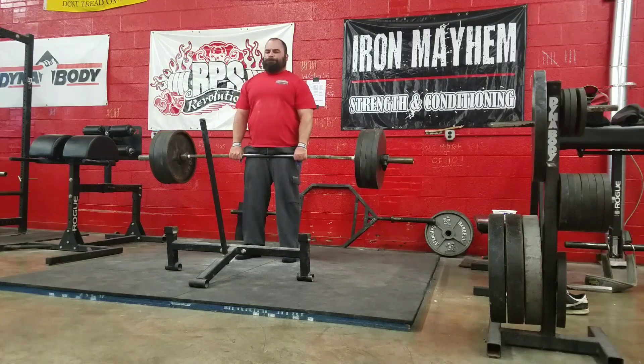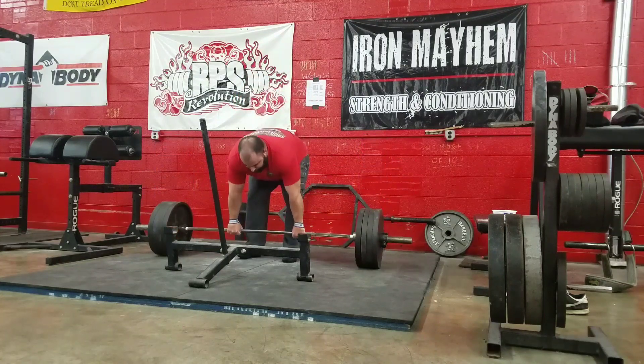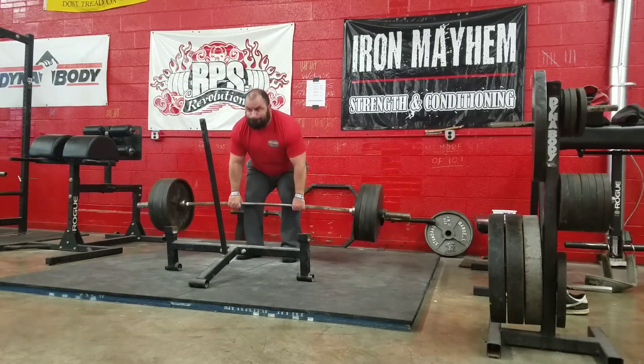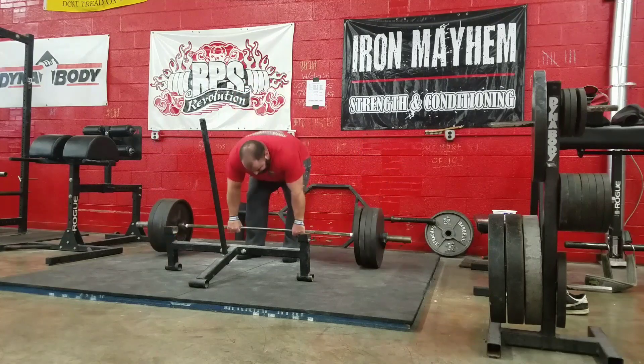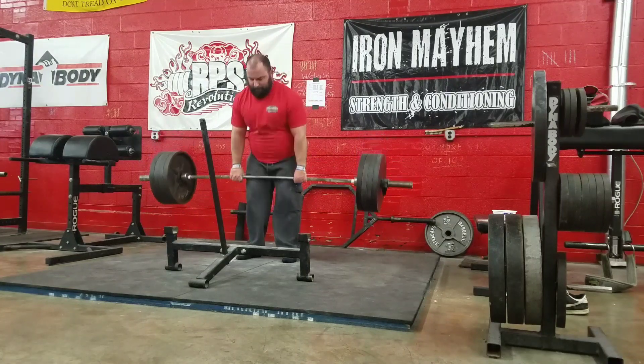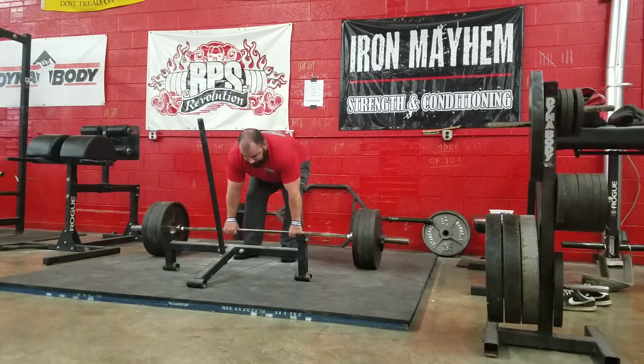I'm doing high-rep squats right now because I really can't do a lot of heavy weight anyway, so I'll be doing higher-rep squats as part of attacking the conditioning. For deadlifts, I'm not a big fan of super high-rep deadlifts, especially given my build. I like to stick in that five-rep range but just shorten rest periods to work on the conditioning.